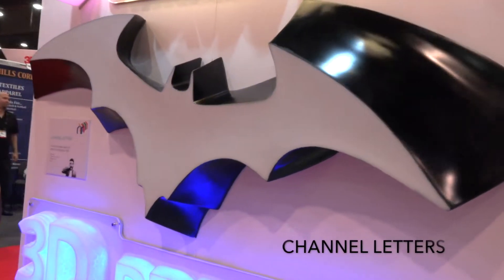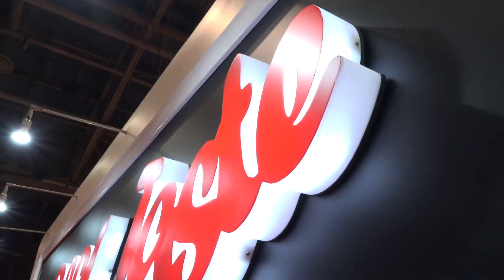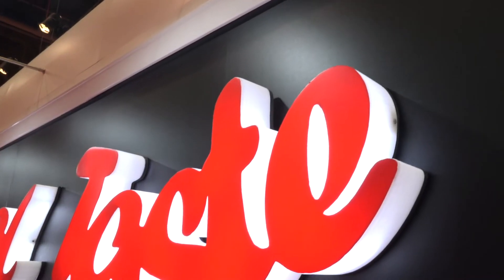For example, channel letters. With Massivit, that 3D channel letter is nothing more than another file. We can print any shape, we can print curvatures, we can illuminate our letters on the side — not just on the front. You can colorize them. Essentially, you're limited only by your imagination.